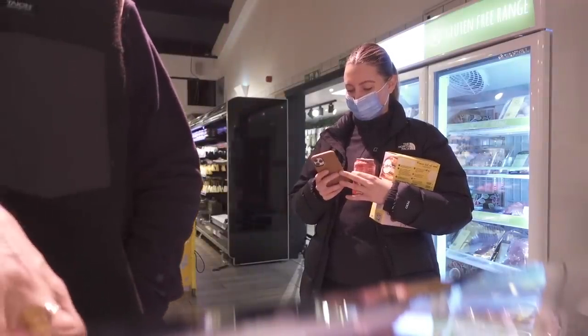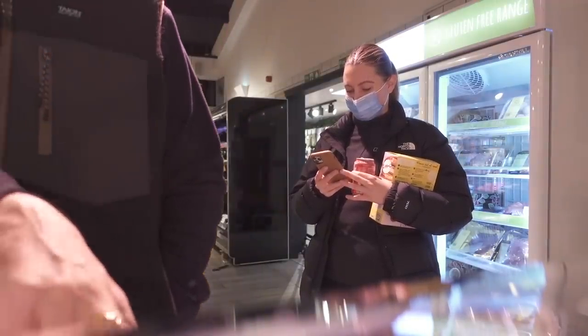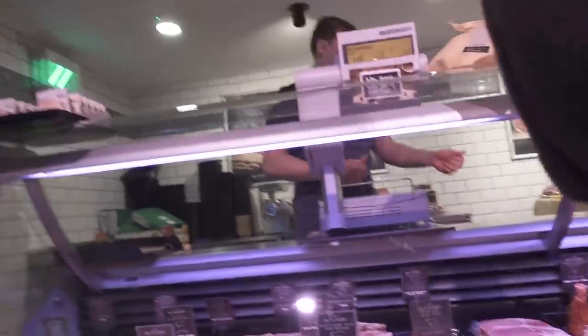Can I just get six slices of the back bacon, being non-smoking? Let's go to that, thank you very much, cheers.